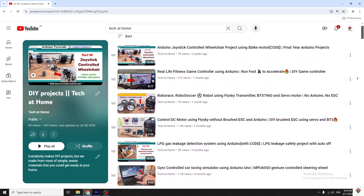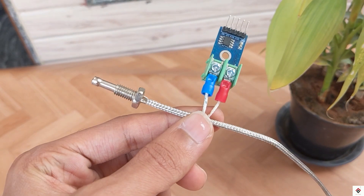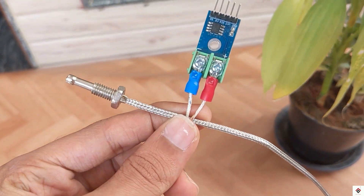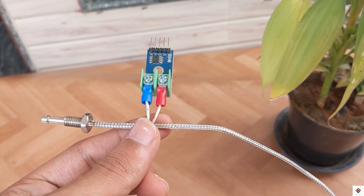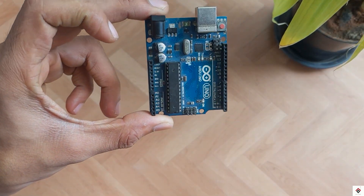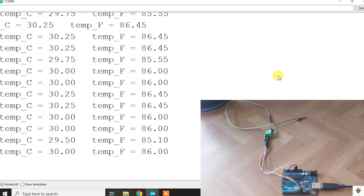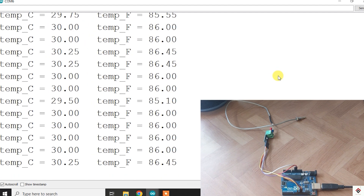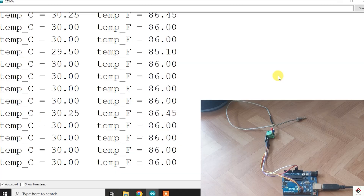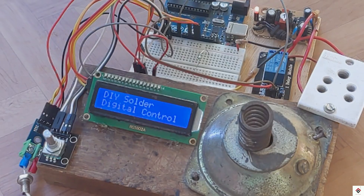Hi guys, welcome back to another video on DIY projects. In a previous video we have already seen how to use the K-type thermocouple and the MAX6675 IC with the Arduino to read the room temperature and also print the values on the serial monitor. In this video we'll be using the same sensor and making our own temperature control soldering machine.